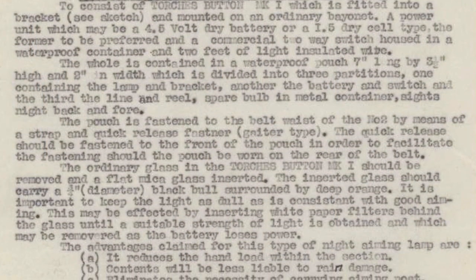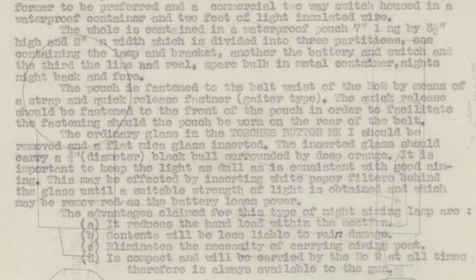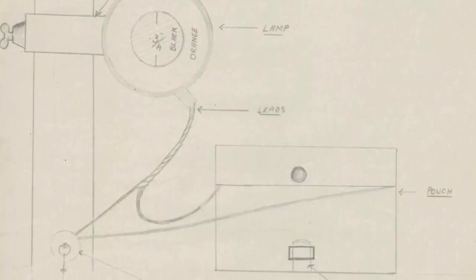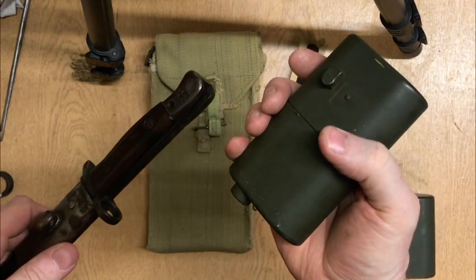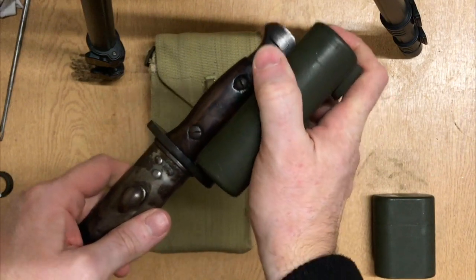This is something that developed from demands from the machine gun battalions in the Australian military forces. The war diaries document the development phase of this quite nicely. The Australians developed this so that they didn't have to carry the Mark III aiming lamp post or the lamp in the wooden box.